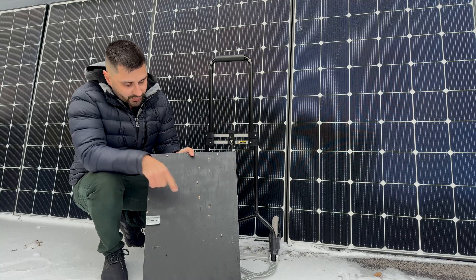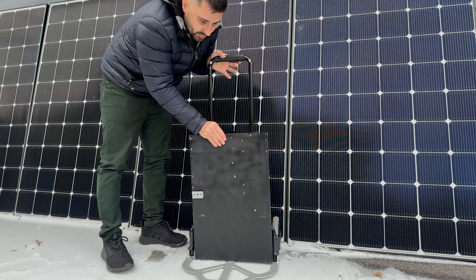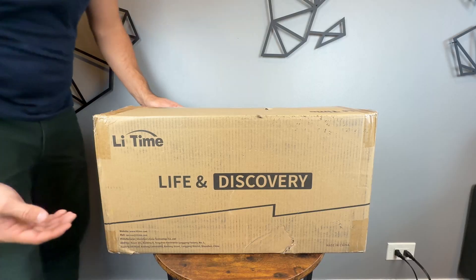The first step is going to be putting this board on, then we're going to bring the battery in and put it on the bottom. Then we're going to strap it in, which is what's going to be holding everything in place.